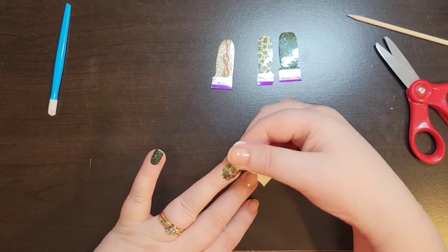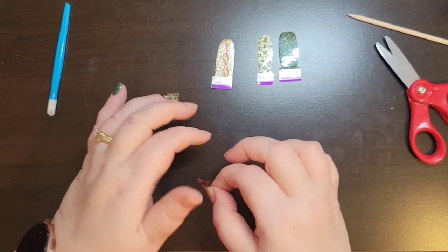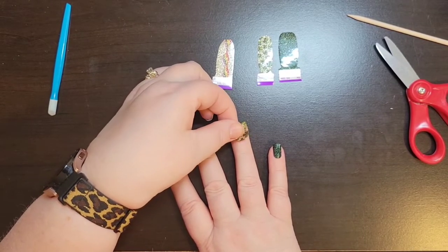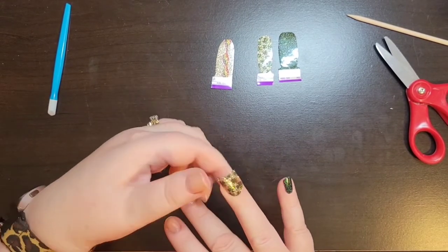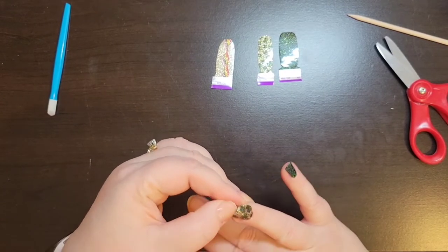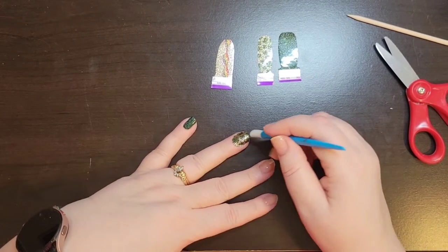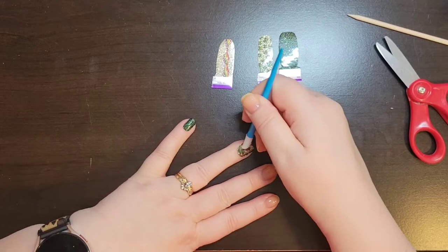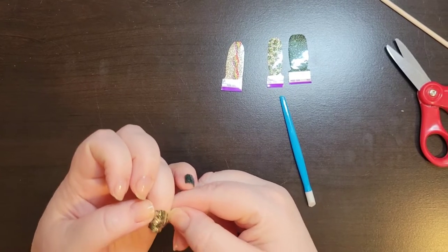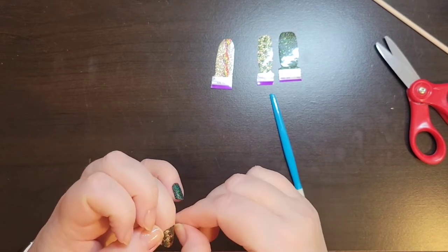These are a tad bit sheer but not too bad, just a tad bit. I did file down my nails a little bit. I'm still trying to make sure that I'm wrapping the tip of my nails. It's a good thing I filed my nails down a little bit because otherwise I wouldn't have been able to use the same strip on two nails.